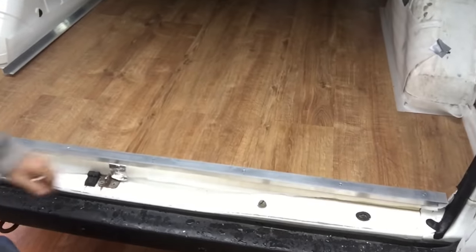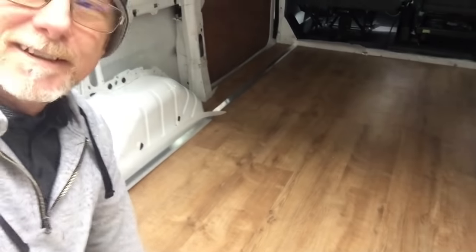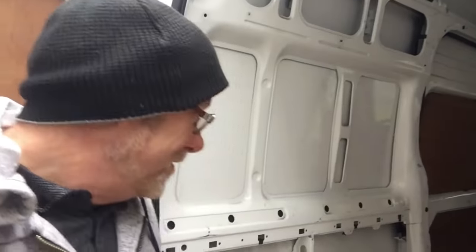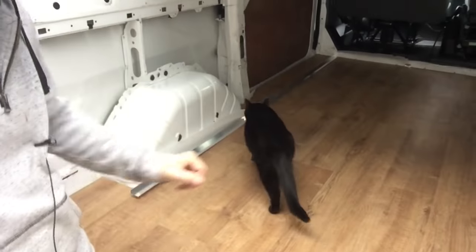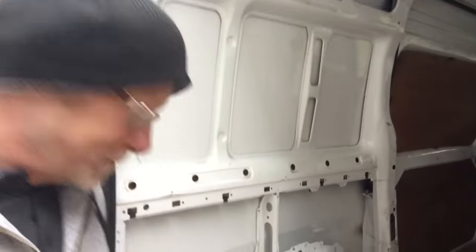So that's the rear step done — as you can see it looks really nice, well worth the effort going to get these stainless steel screws. They really do look nice, they really do finish it off lovely. I've got just about every type of screw imaginable in stock, except those, but like I say, worth the effort, worth going to get them. And she's come to have a little look, make sure I've done a good job.